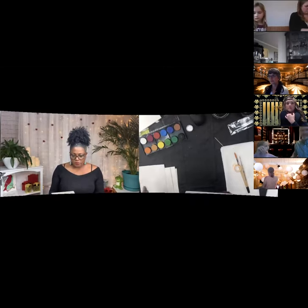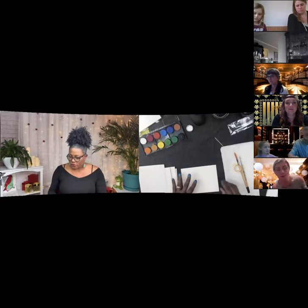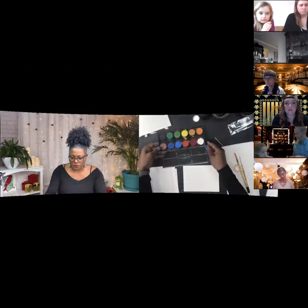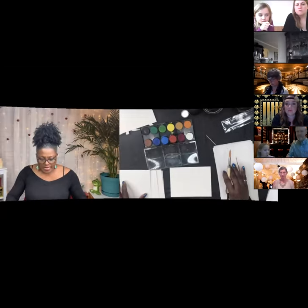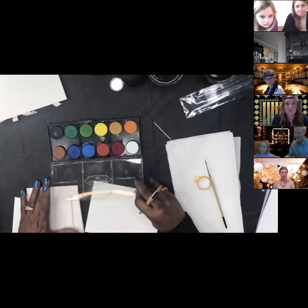Before we get into the actual painting, we're going to make some lines so you can get accustomed to how watercolor works. Go ahead and take the sheath off the end of your brushes and take them out of those packages. You should have two containers of water — one for your dirty water and one for cleaning your brush — plus some paper towels and your washi tape.